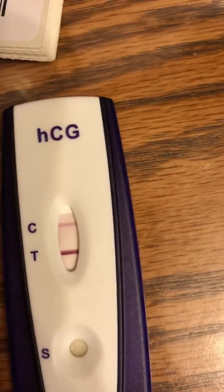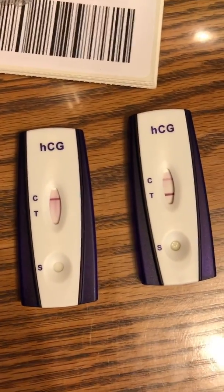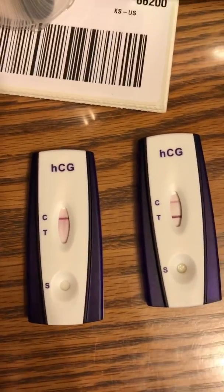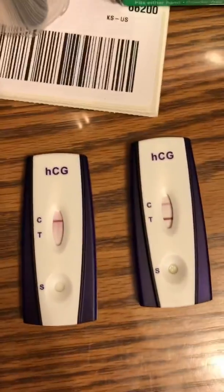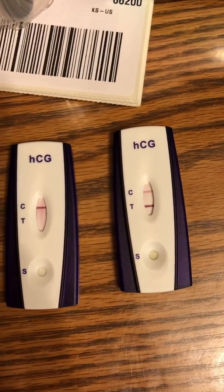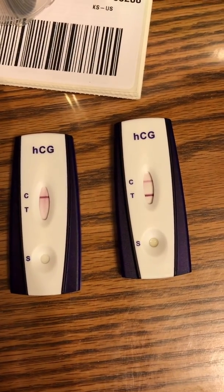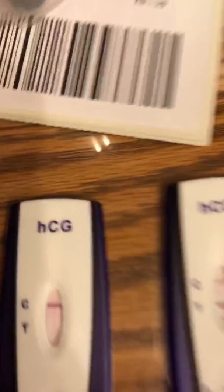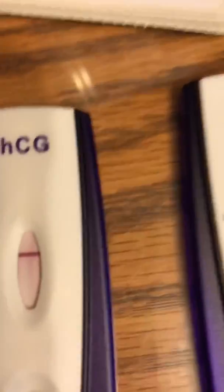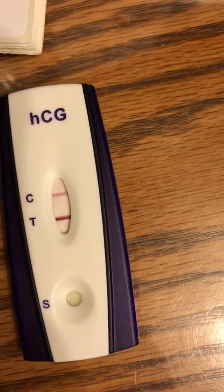That line is so dark. I'm excited to try this later when I do get pregnant, because I want to try to test as early as possible and see if I can get a positive at like one week pregnant. We'll see though. Mine is definitely negative, but that is very, very positive.